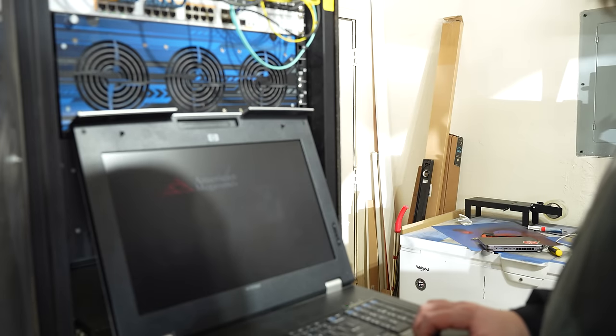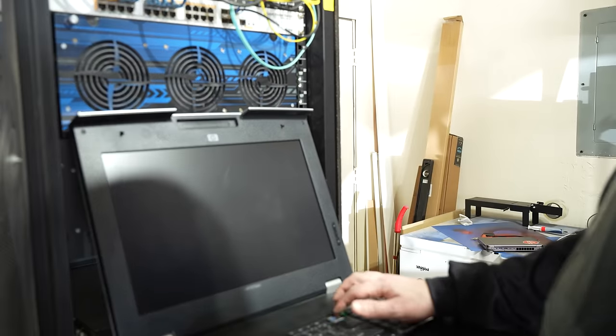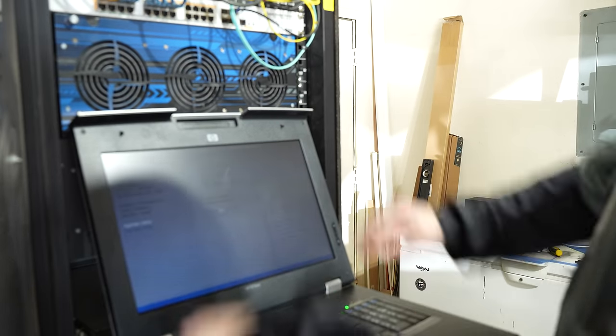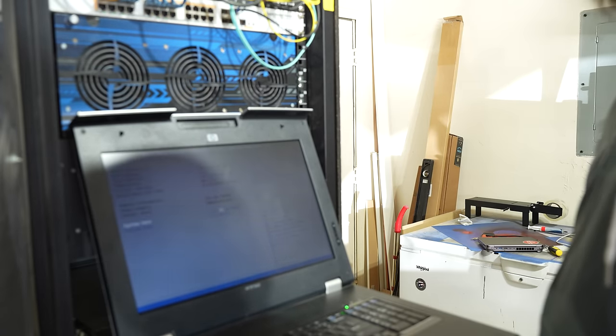Hey! Yes! It's working! It's working! Yes! Woo! It's working!